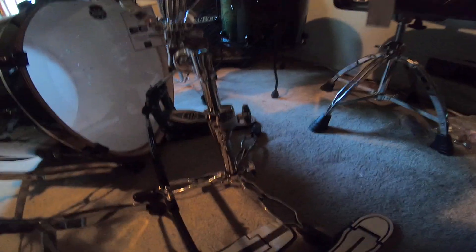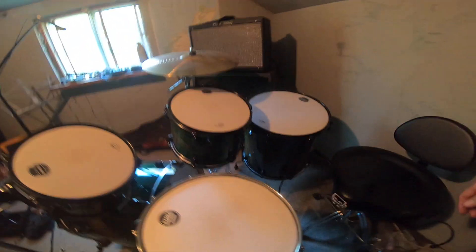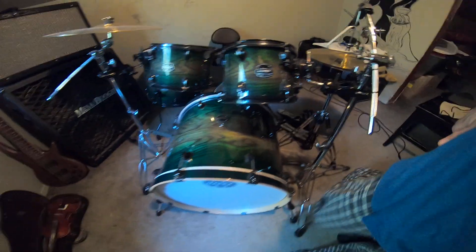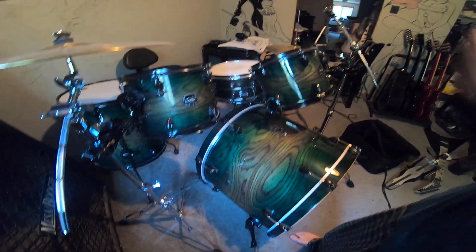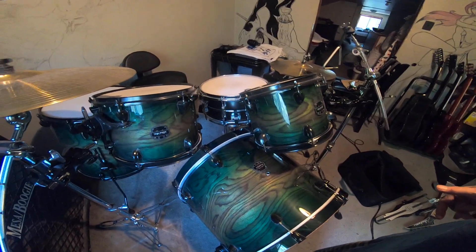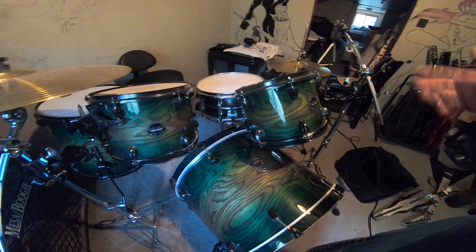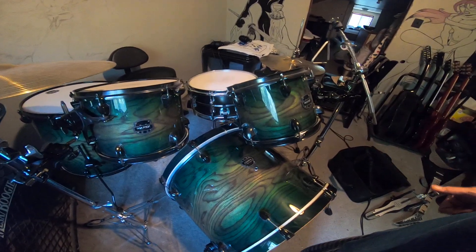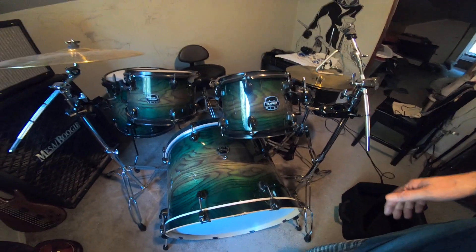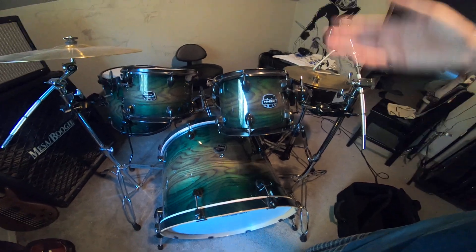I just wanted to show you what it looked like in my kit — this kit is coming along. It also comes with this nice bag. The basic setup of my kit is now complete, so from here it's new skins eventually and a little add-on here and there. It looks a little odd right now because I've got to readjust my tom.